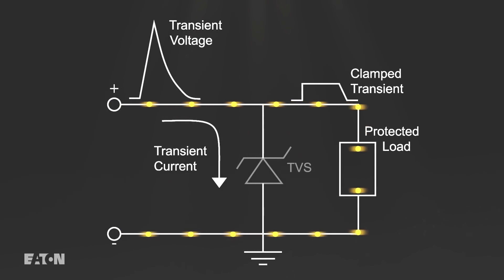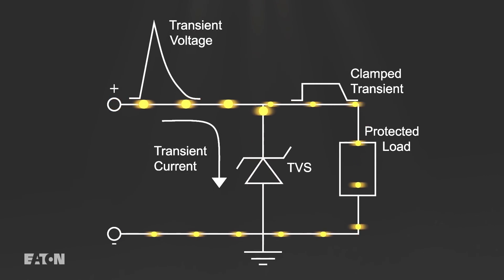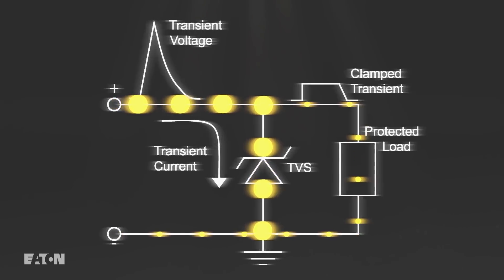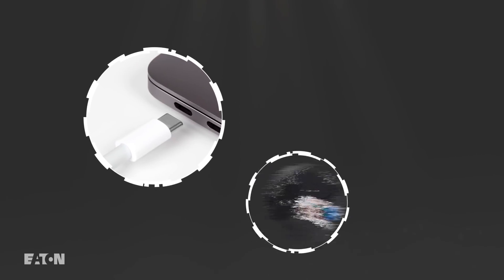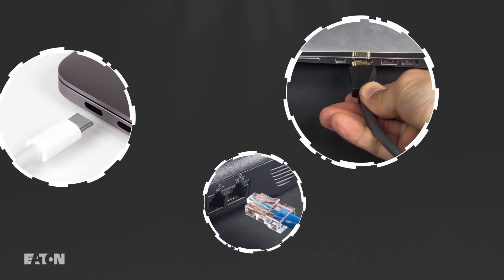The diodes are manufactured with large area PN junctions that can repeatedly carry high currents and withstand high transient voltages, ensuring reliable operation and longer life. This construction also results in low capacitance, which allows TVS diodes to be used on high-speed data lines without distorting the signal.